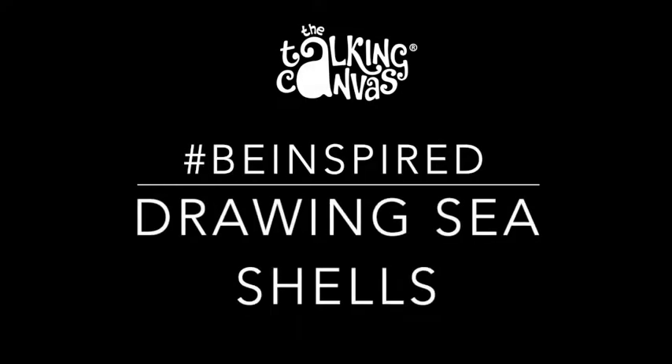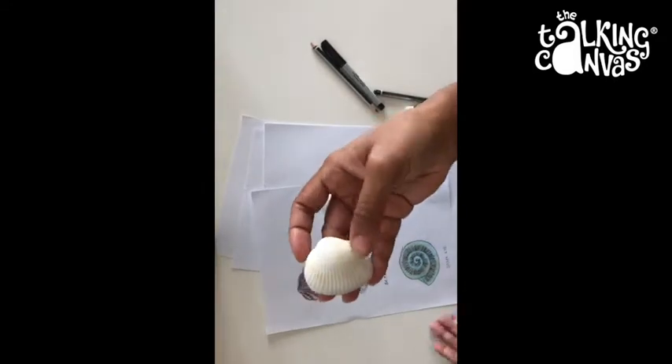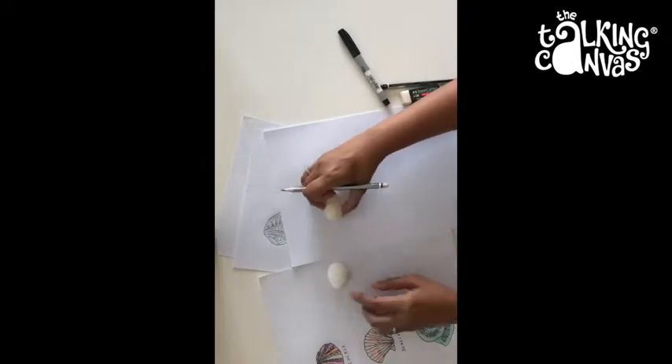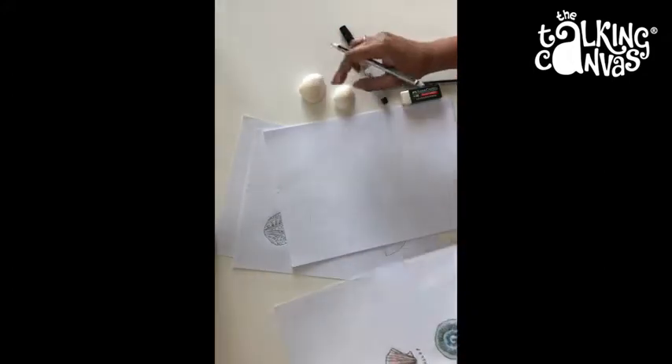Hi kids, let's have some fun drawing shells today. This is called a cockle shell. You can roughly trace the outline and then replicate these patterns — they're just curved lines.